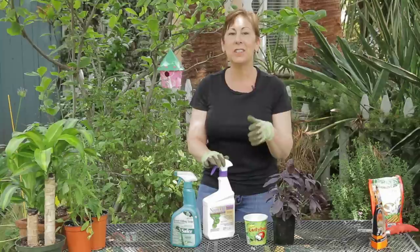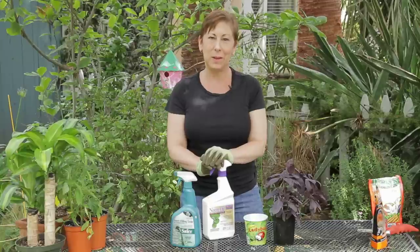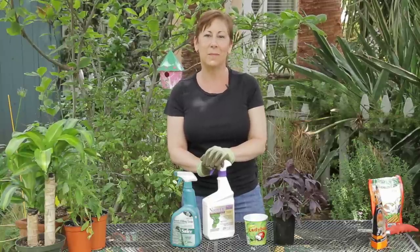If you have any other questions on how to control aphids and whitefly on basil, please contact me at www.eatencondense.com. Thank you very much.